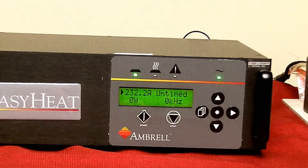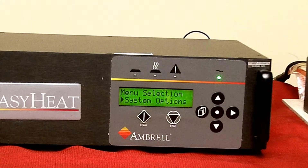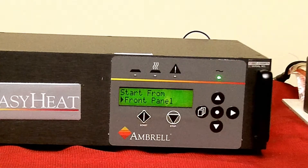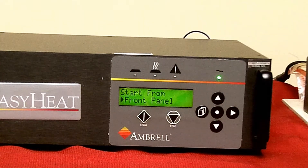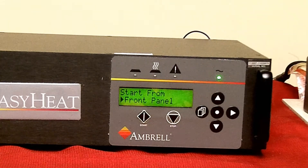Press the page key — system option should appear. Press the page key again — start from front panel should appear. Press the right arrow once — start from rear panel should appear.